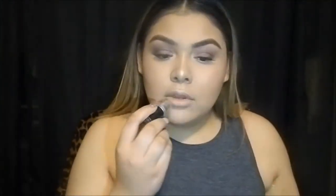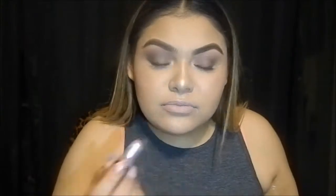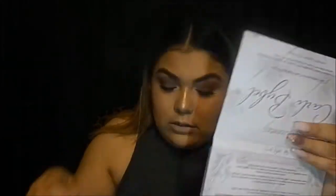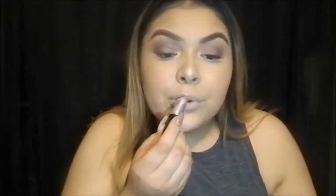Now I'm going to use my MAC lipstick — it's matte. I'm just going to touch up a little bit and then put it all over my lips. Then I'm going to use my Cup of Girl lip gloss in the color Melted Toffee.